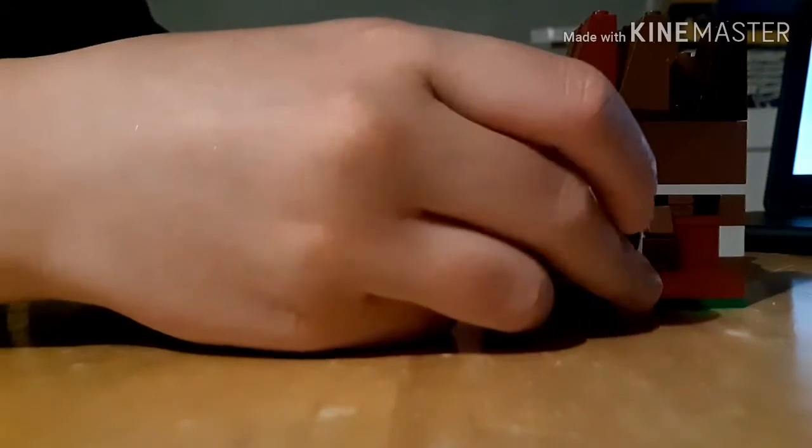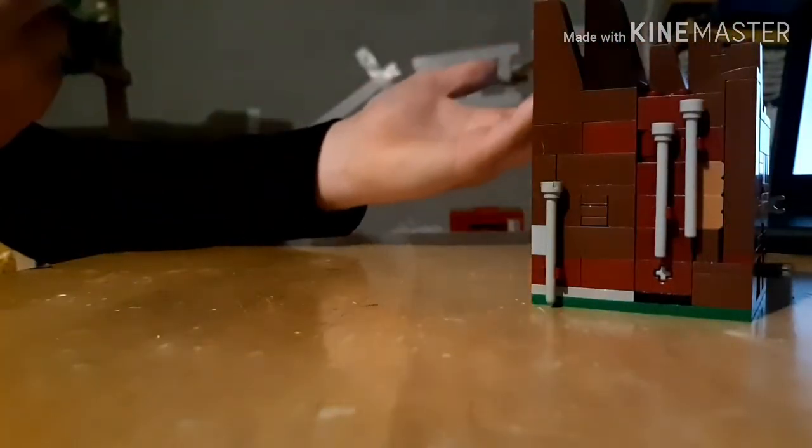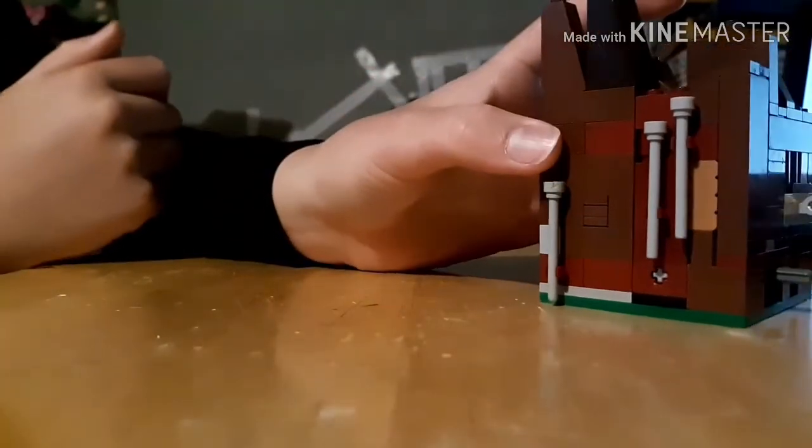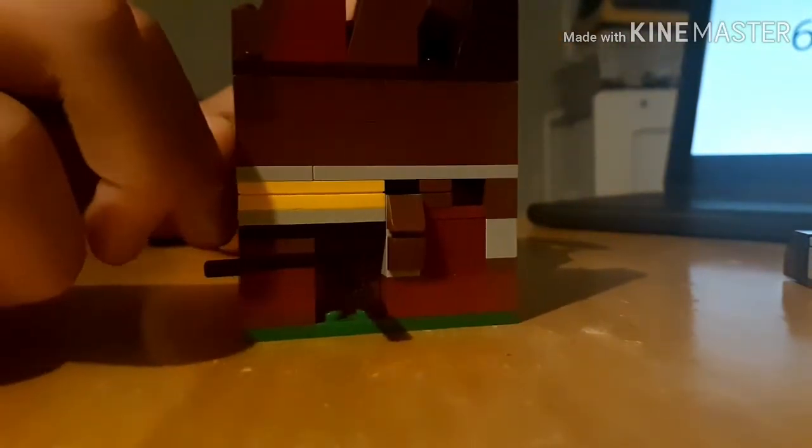I'm so confused. I'm really stumped right now. That piece is not removable. There's nothing on the bottom. There's really nothing to pull and push. It's just this piece — this is the only movable piece I could feel. But it doesn't seem to be doing anything.